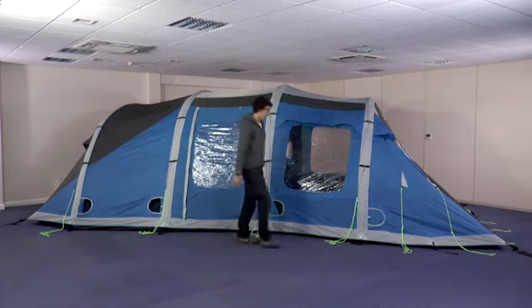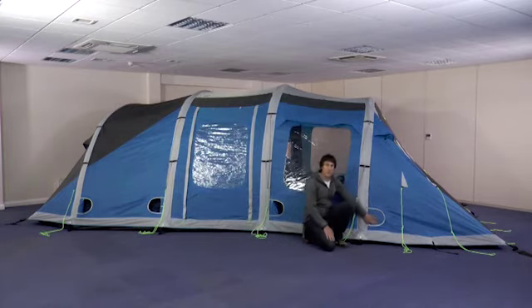Choose your end and go to the access door down here. If you unzip this, you can gain access to the valve which will deflate the tent.